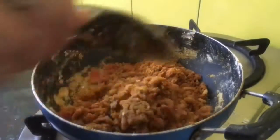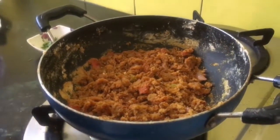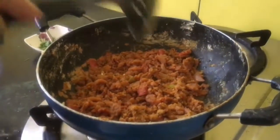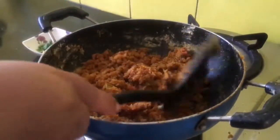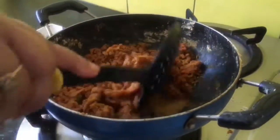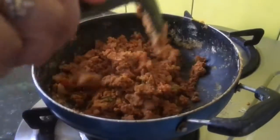Now you see it is quite dry. If you want to eat with chapati, sprinkle just a little bit of water so that you can easily eat it with chapati or rice. You can also use this besan mix as a filling for parathas or puris and fry your puris.